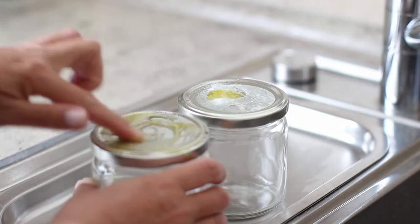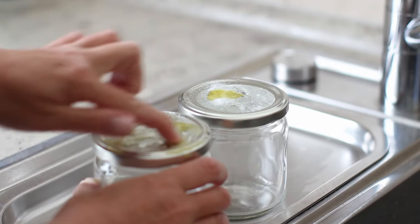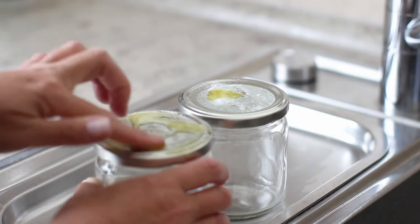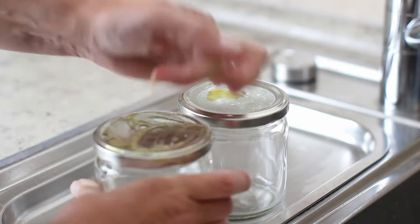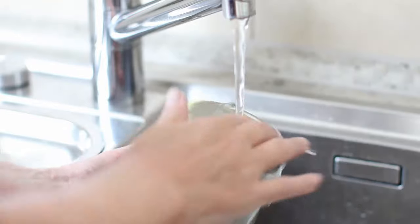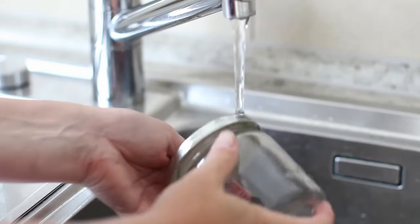I'm going to give it a good scratch with my fingernail to get it off, and if you've bitten your fingernails down to the quick then you really are going to have to use a specialized tool — so a scraper or something like that will do the job. Then I'll give it a good rinse under the hot tap and as you can see all the glue is gone and now the jars look like new.